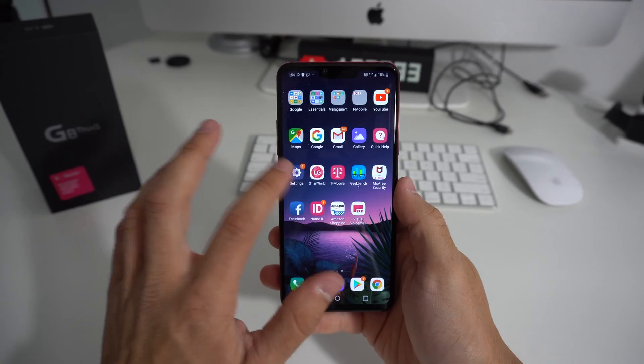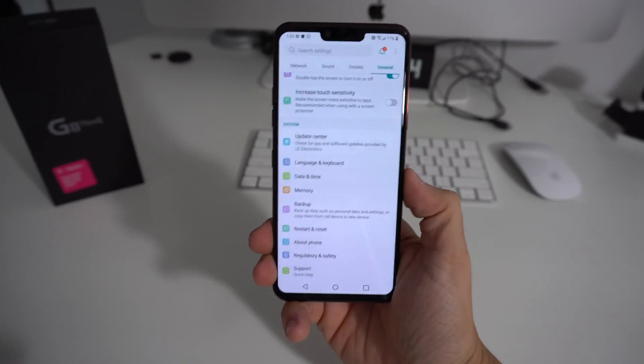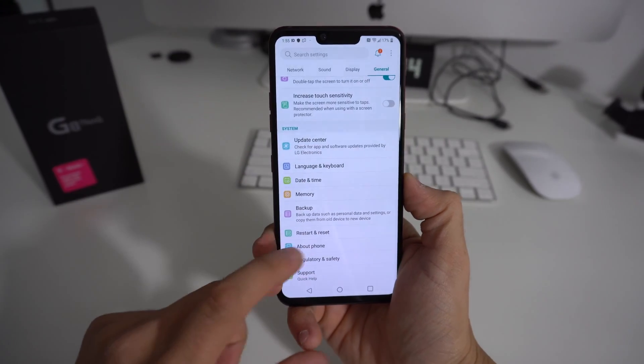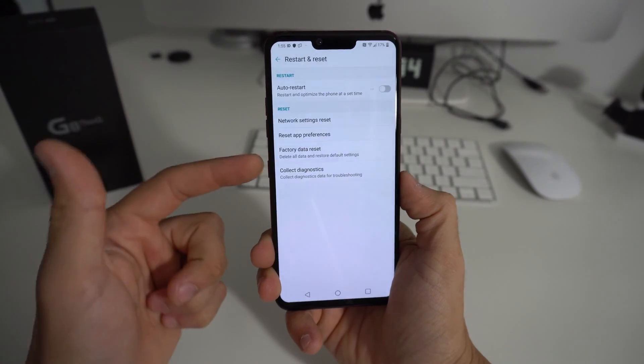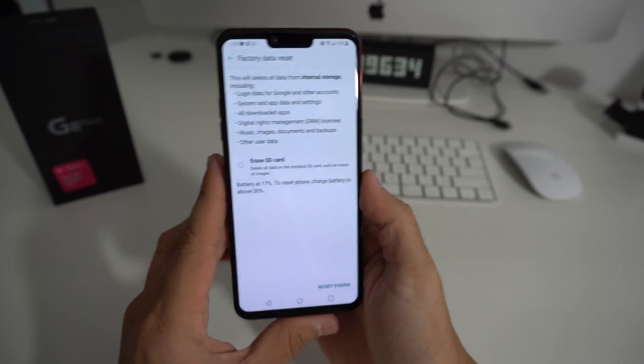First, through the settings, just go to Settings. Here in Settings, go to General. Here in General, we're going to scroll down to where it says Restart and Reset. And then here we're going to see an option that reads Factory Data Reset — that's the one we're going to choose.